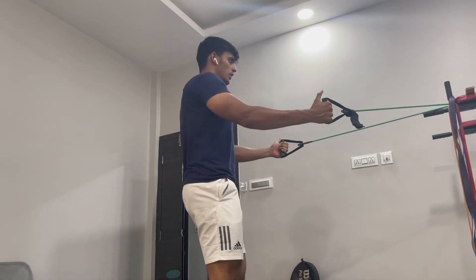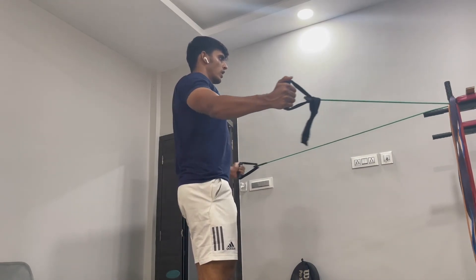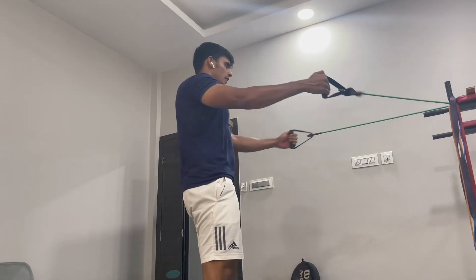I ended with some rear delt flies — a different variation but definitely a good one. I hope you guys like this workout and I'll see you in the next one. Peace.